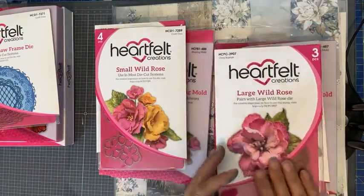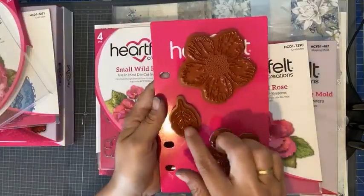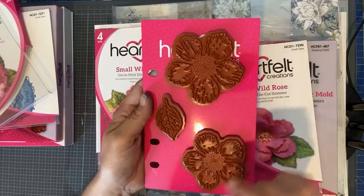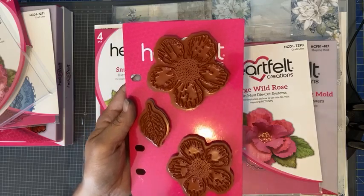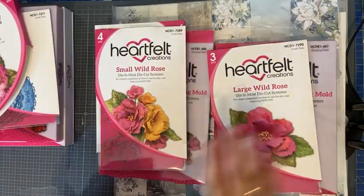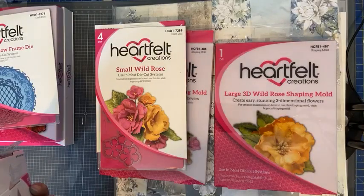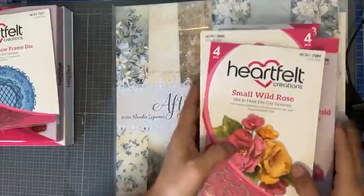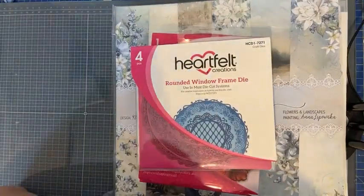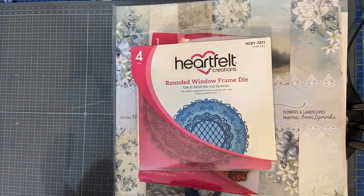De set is er ook in groot — uit mijn hoofd even niet op voorraad, maar ik wil hem jullie wel laten zien — omdat hier ook het blaadje van de Wild Rose bij zit. Dit is een hele grote, en deze ietsje kleiner. Je kunt ze combineren met de kleine voor een mooie grote volle bloem. Deze ga ik niet gebruiken vandaag; daar is ook de bijpassende stansmal en bijpassende mold van verkrijgbaar. Mocht ik tijd genoeg hebben, gaan we er natuurlijk ook een creatie mee maken.